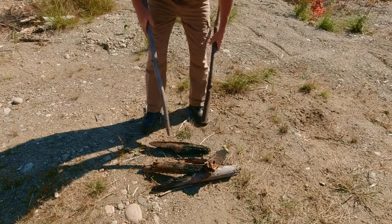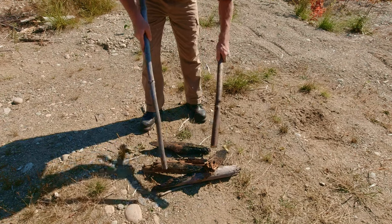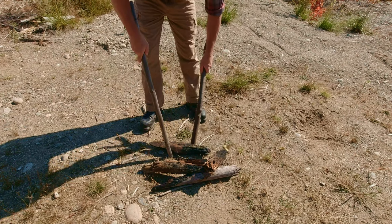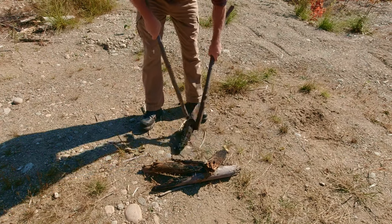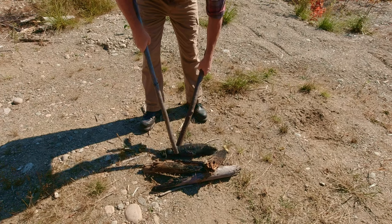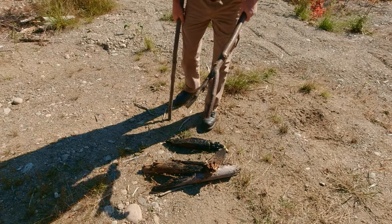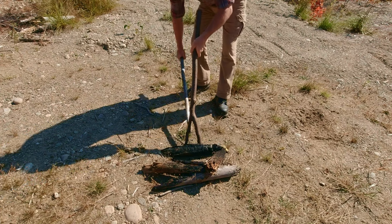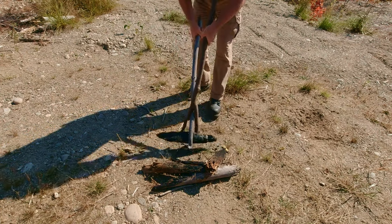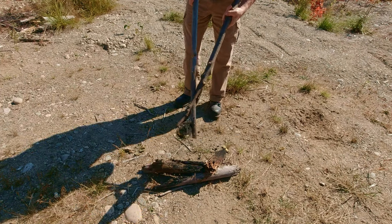If you ever find yourself in a situation where you have some wood that you want to move around, rearrange the fire, you've got a couple sticks and you end up spinning the wood around trying to get it where you want to go. What you want to do is find one branch that has a Y in it, set that on one side, use your other branch this way, and now you have leverage and can put that wood wherever you want on the fire.